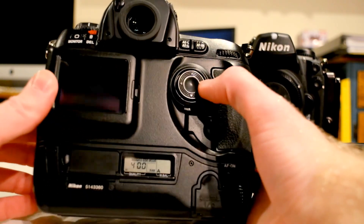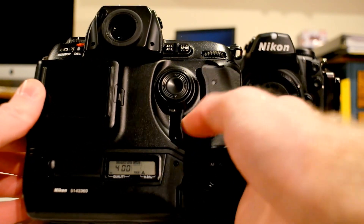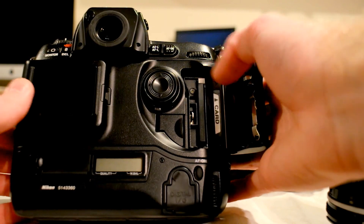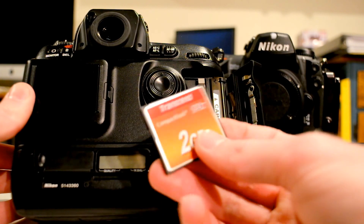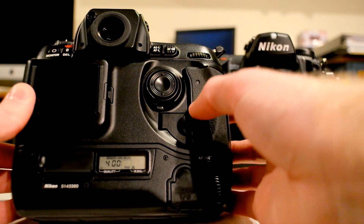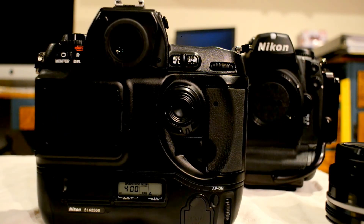The memory card reader is under here. It's a little different — you have to lift a tab up and then push it in to eject the card. This has a 2GB memory card, which was the largest card this camera would support. If you put anything larger in, it just won't read it. You have to remember, when these cameras came out, a 2GB card was pretty much unheard of. Most people had either a 1GB, a 256MB, or there was a 500MB version too.